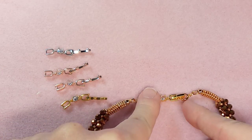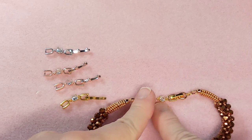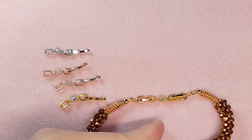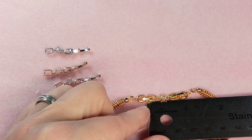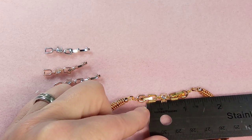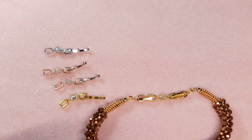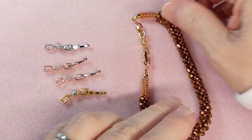It extends it by the length of the clasp plus the crystal. Looking at it this way, let's take a ruler and see — that is almost an inch, not quite three-quarters of an inch. So that's awesome and lovely.